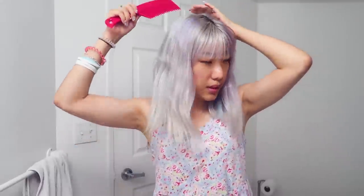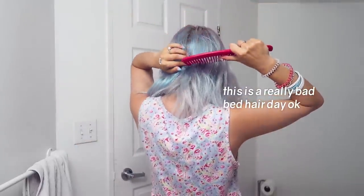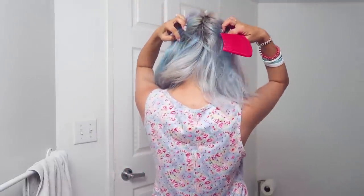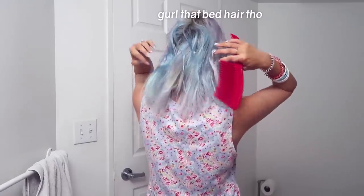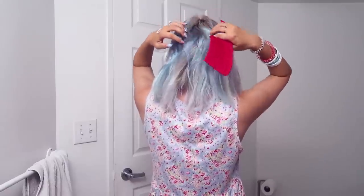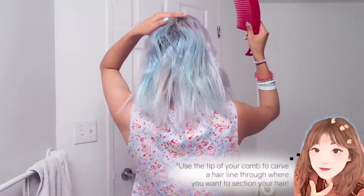Normally if I do a half-and-half hairstyle, I would split straight down the middle, but if I do this and bring my space buns down, there's going to be a big split or a big opening when my hair is down. Especially if the waves are symmetrical, there's going to be just a big gap there. So what I'm going to do instead is create a zigzag design at the back.